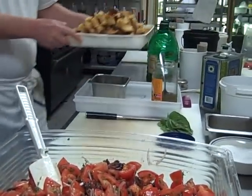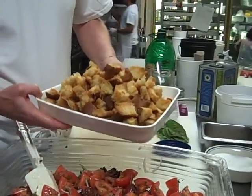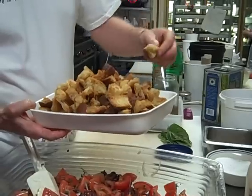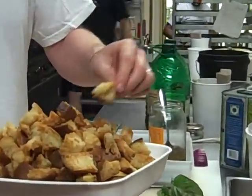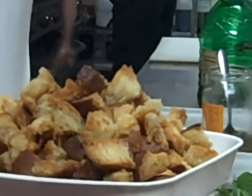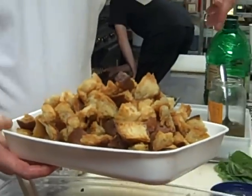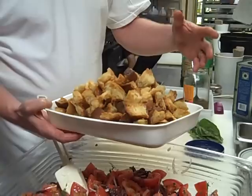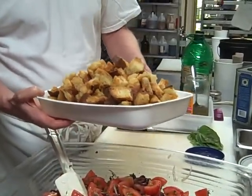Into that I'm going to put these croutons. I use day-old bread and rather than cutting them, I tear the croutons to give it more of a rustic shape. You put the torn bread into a bowl, pour some olive oil on it, mix it together, and then bake them for about 10 minutes in a 400 degree oven.